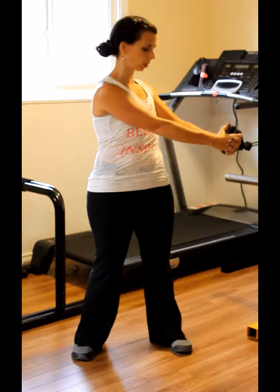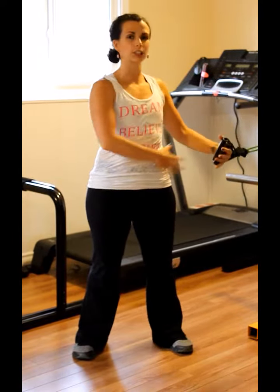Depending on what you are looking for for your results and what's easier or harder for you. So nice straight arms, soft bend in your knees, hips are tucked — you want to keep your hips facing forward.